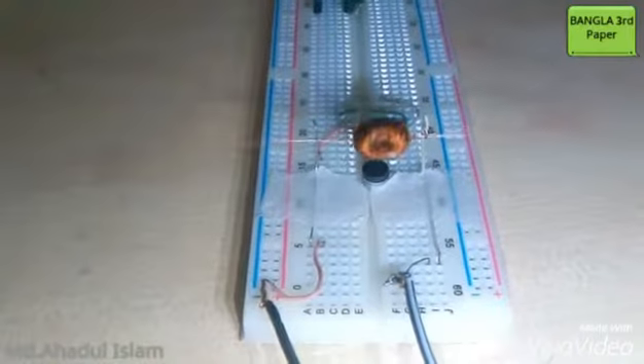Here we go — the motor is spinning so smoothly!